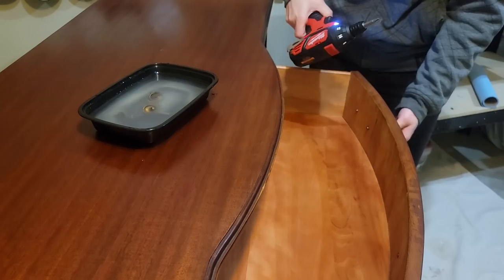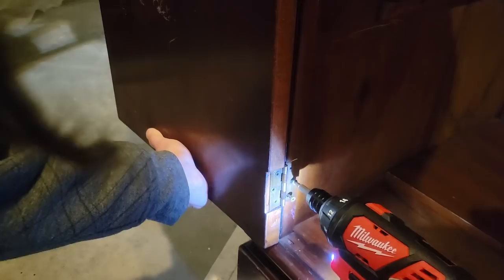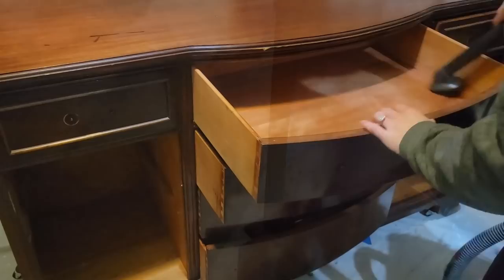Just by looking at the drawers I can tell this is a mahogany veneer, and just like with most of my pieces we start with removing the hardware. I've got this handy electric screwdriver that I got as an early birthday gift — my birthday is coming up on April the 8th — and I'm really getting great use out of it.